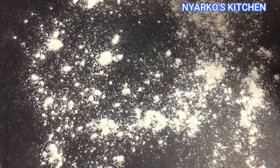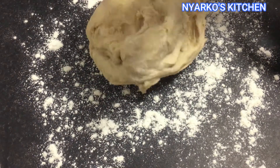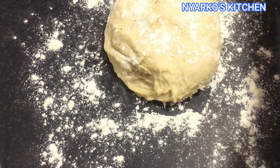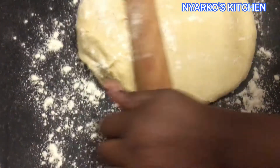Dust your clean surface with some flour and place the dough onto it. Then roll it out with your rolling pin.